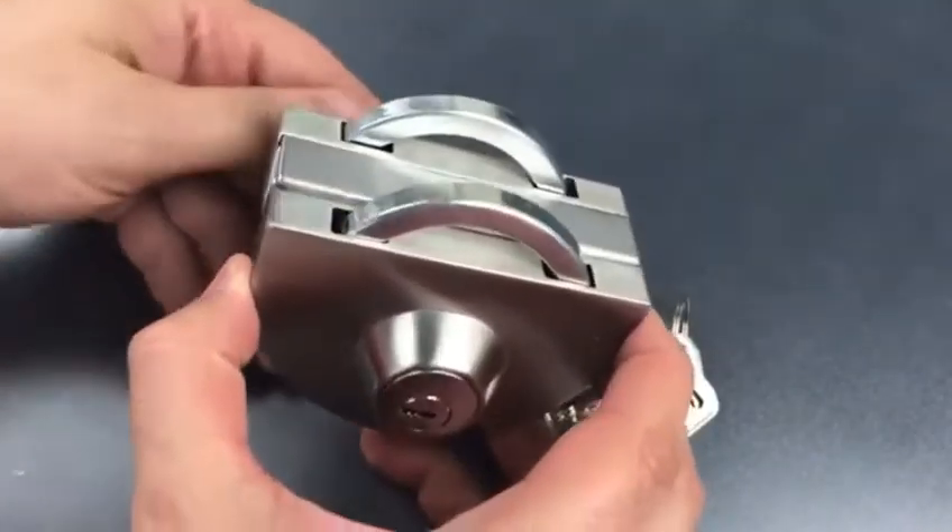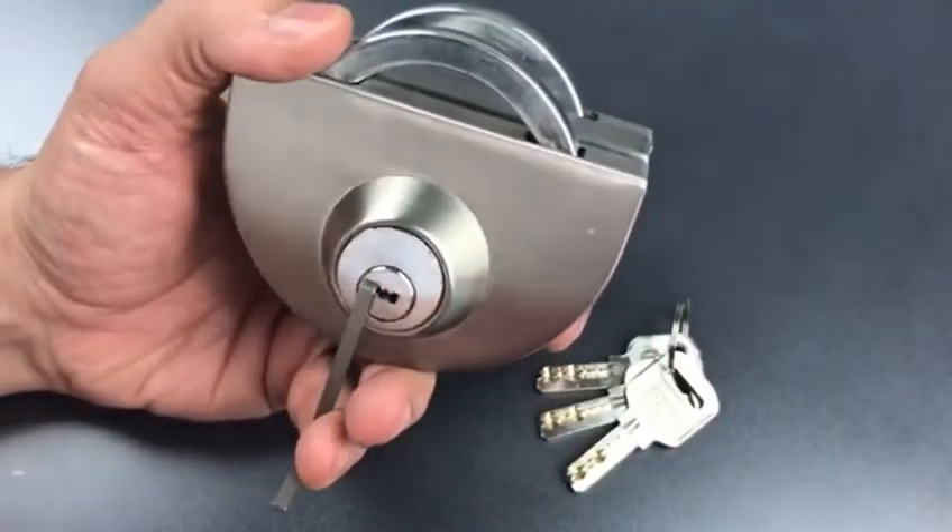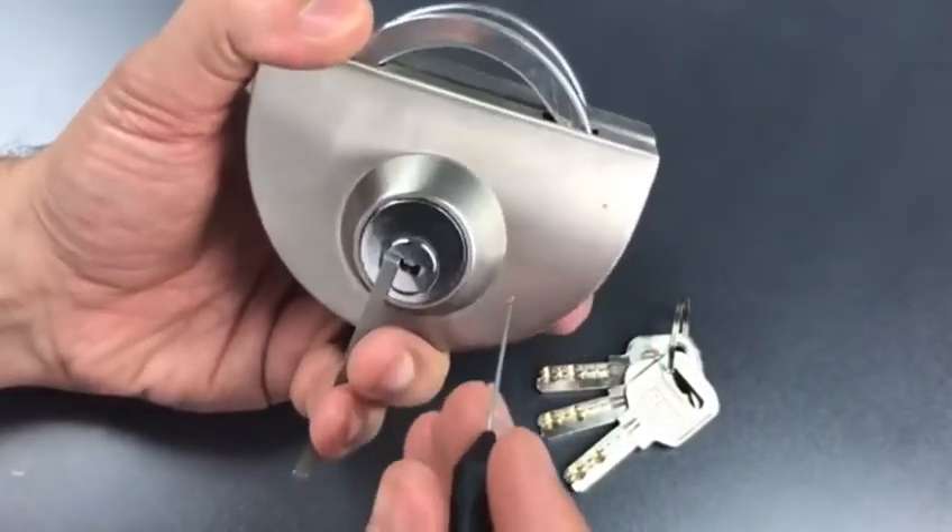But that is not a little z-bar in the keyway for tension, and then get one of my Sparrow's black flag dimple picks.